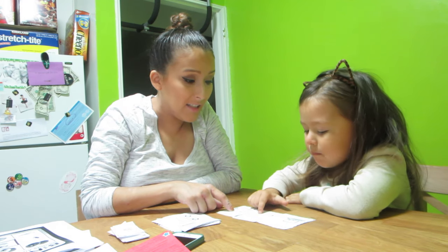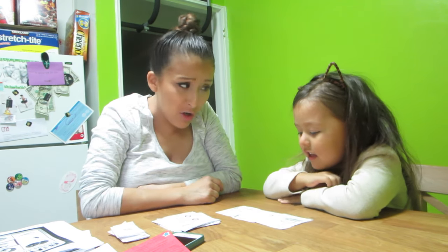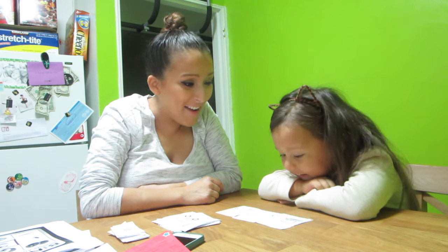Cat, bat, hat — do they all rhyme? They rhyme! Good job.